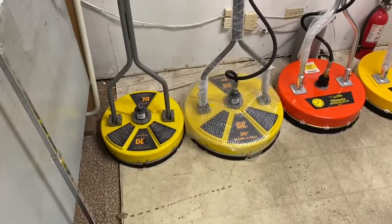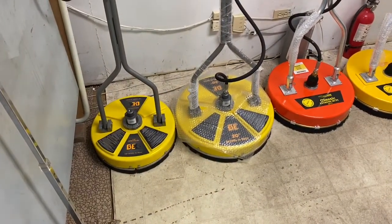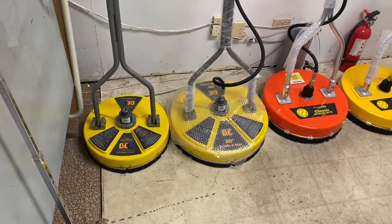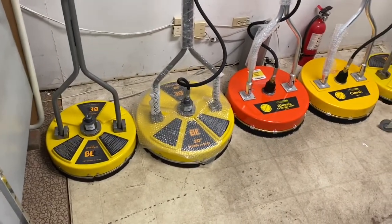It's February 18th, 2021, and we're going to do a little walking tour of Dowco Inc's showroom and where we keep all of our wares for sale.